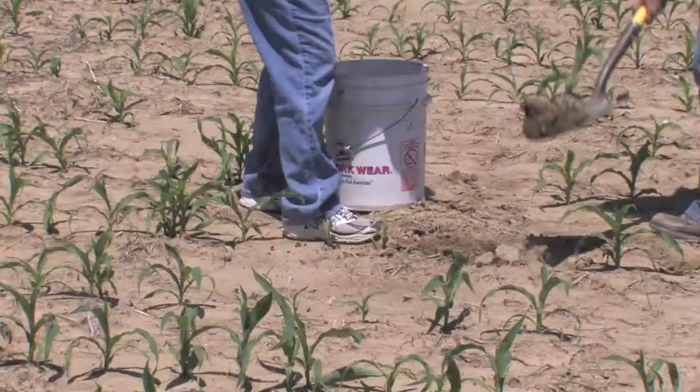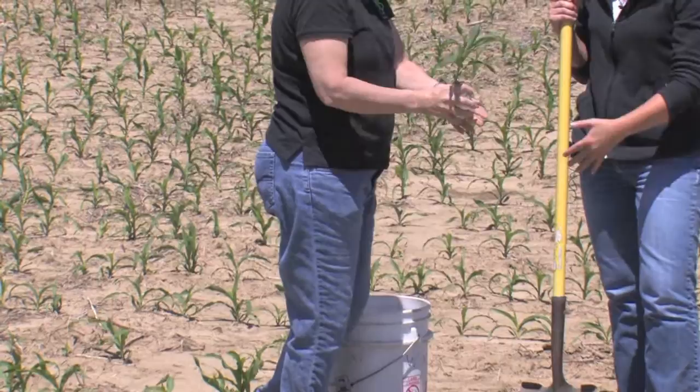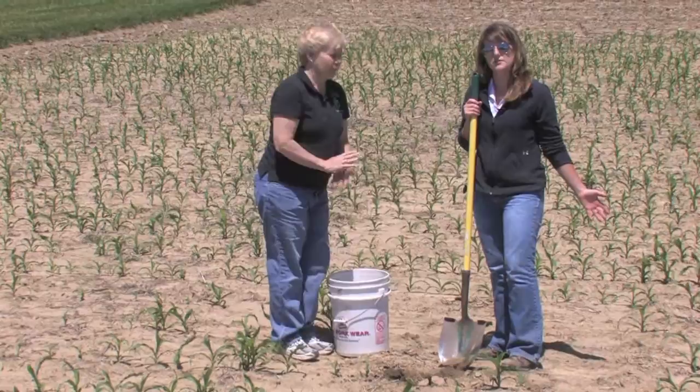We want to have several plant samples — at least six, that's our minimum number. We want to make sure that those are coming from different areas of the field, because we could have a problem of one organism causing disease in one portion of the field, but it could be another issue in another area. So the more representative samples we can get from across the field, the better diagnosis we can perform in the lab.